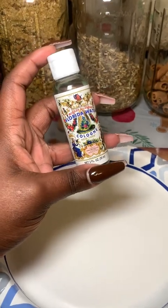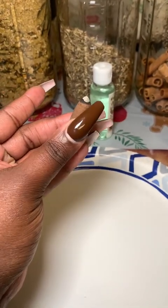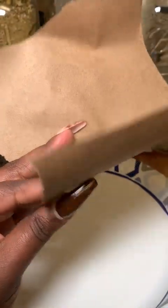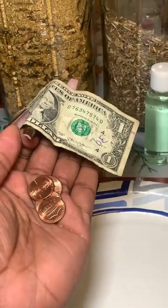I use florida water to cleanse my jar. You'll also need some gold glitter or dust, a cedarwood incense cone, some petition paper — this is actually just cardstock — paper money. I chose a dollar and I also have some pennies that I'm adding in.